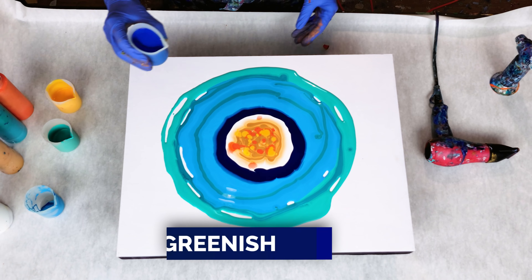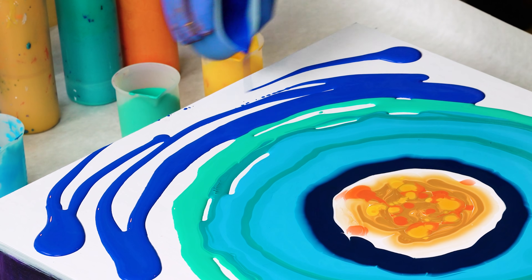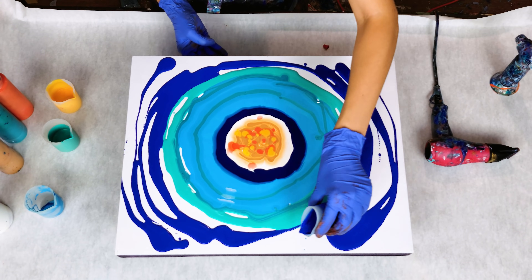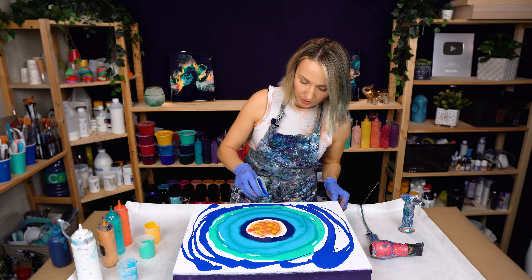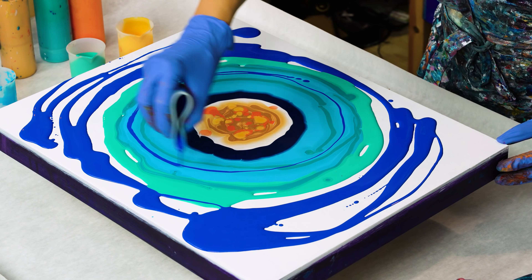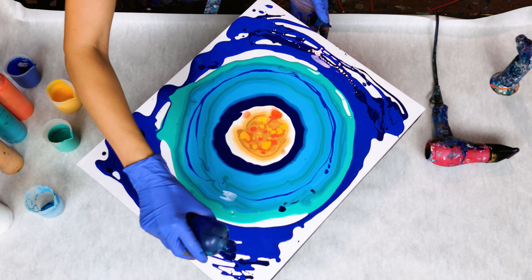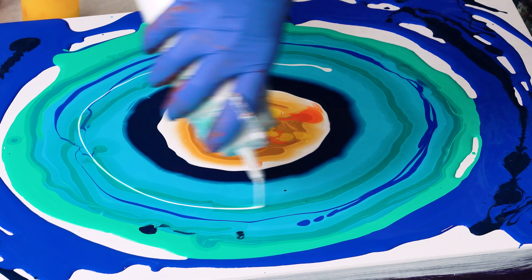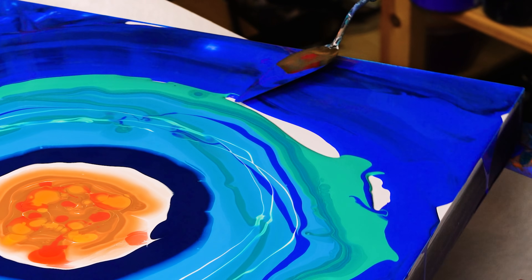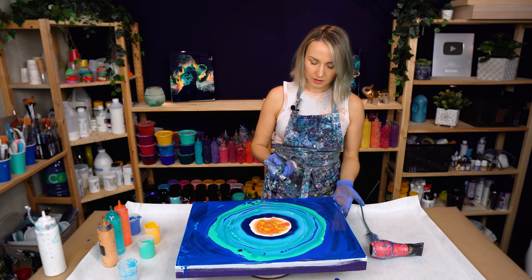Finally, let's add in some darker color — we want to have the dark going all the way out. I think I need to add a little bit of that blue here as well. This is another dark blue. All right, the colors are all in. Let's torch it.